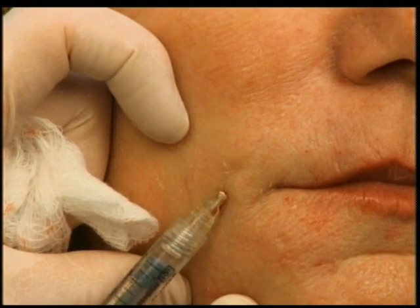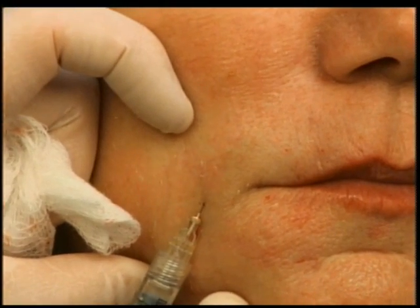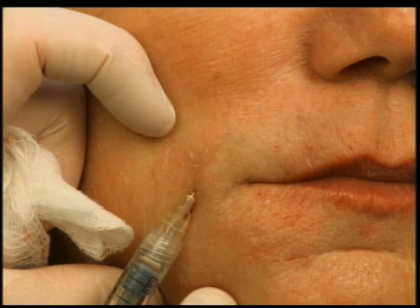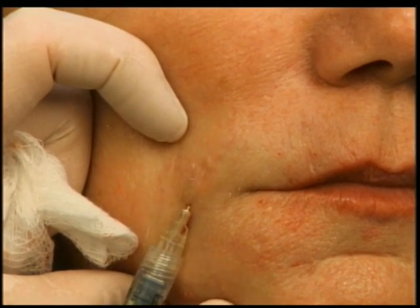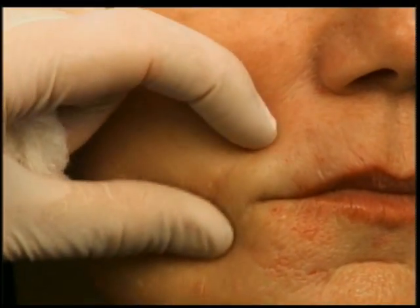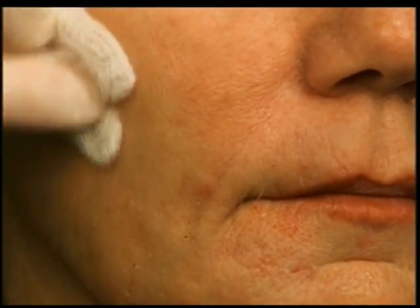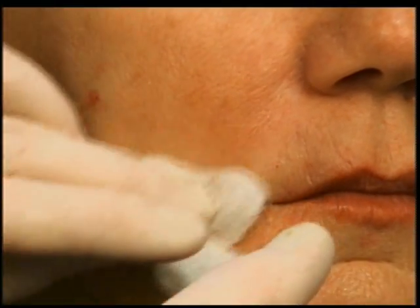Even if you have to subsize it a little bit — because these are little lines that form from smiling and there's a little adherency down to the muscle — I'll try to fill it out.